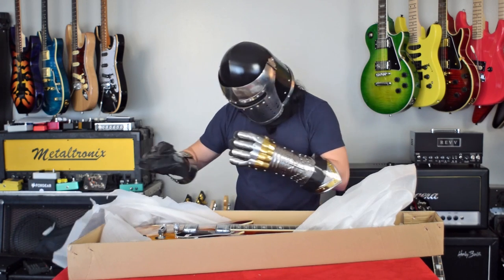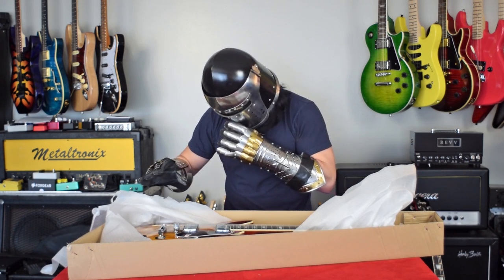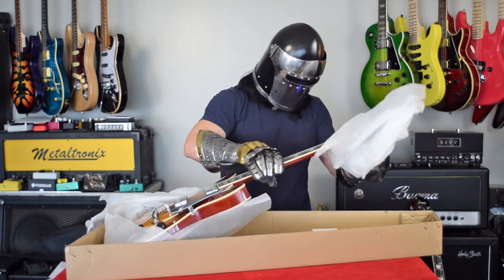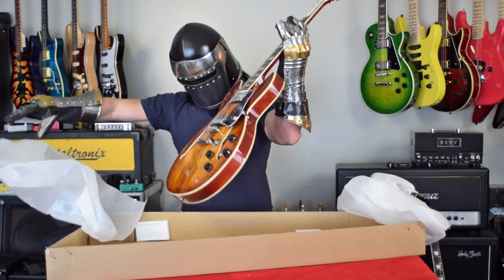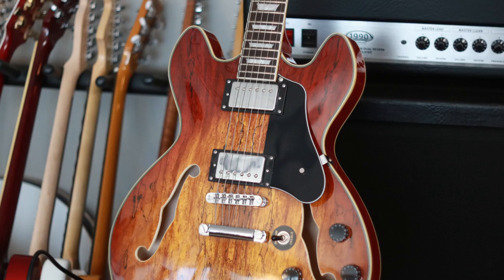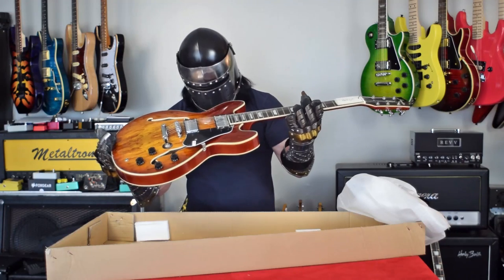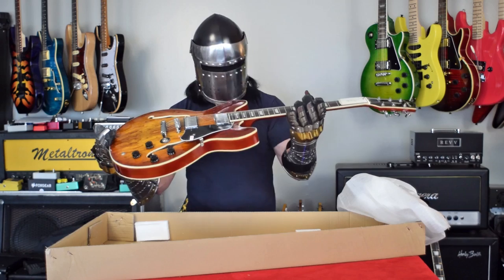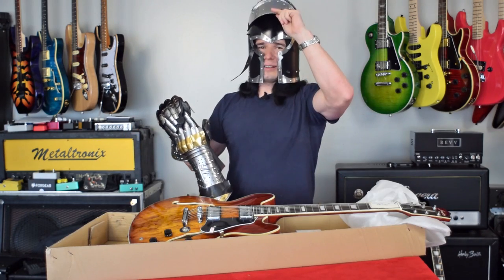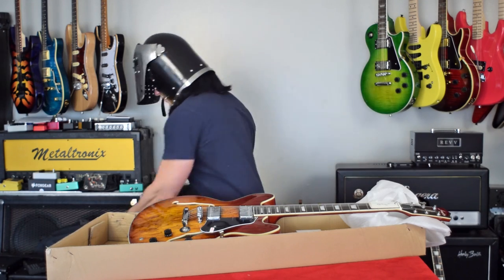Oh, beautiful top on this. I can barely see it through the helmet, but it looks incredible. Let me pull this out and show you guys. Wow, look at that spalted maple burst top. That looks amazing — it really does. It's actually really hard to see with this helmet on, but let me take the helmet off. All right, we got the box open, so everything looks safe. I'm going to go ahead and take my gear off.